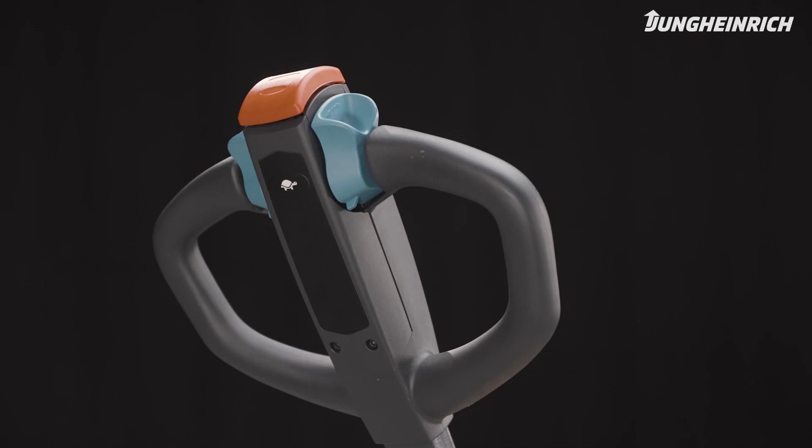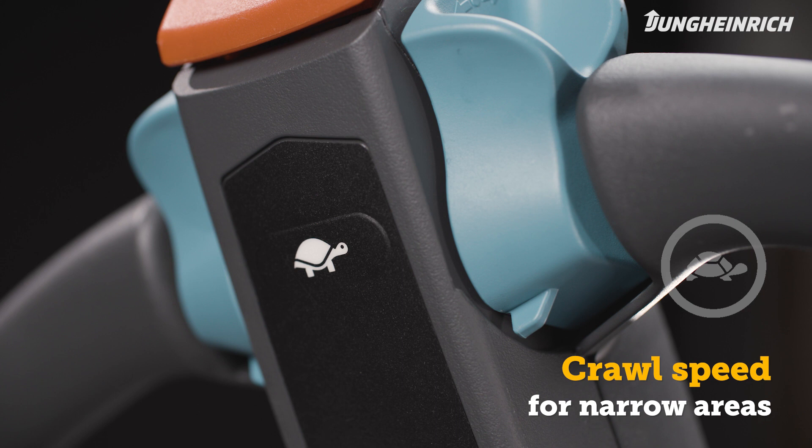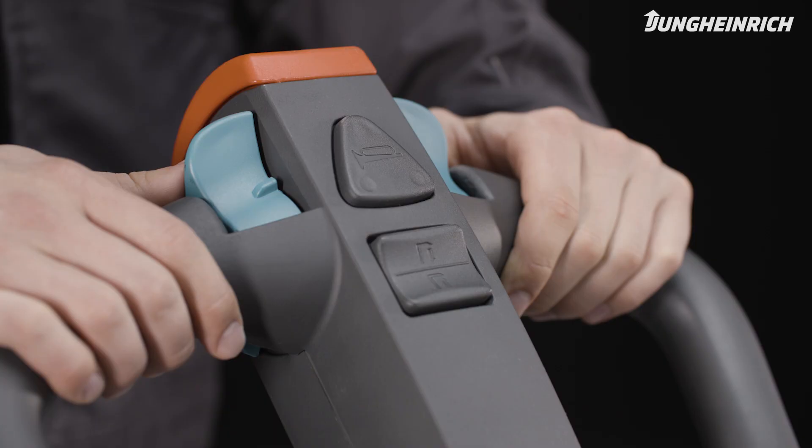In narrow spaces, the tow truck can be maneuvered slowly and thus safely. To do so, press the crawl speed button and select the direction of travel with the rocker switch. The horn is located on the front of the control handle.